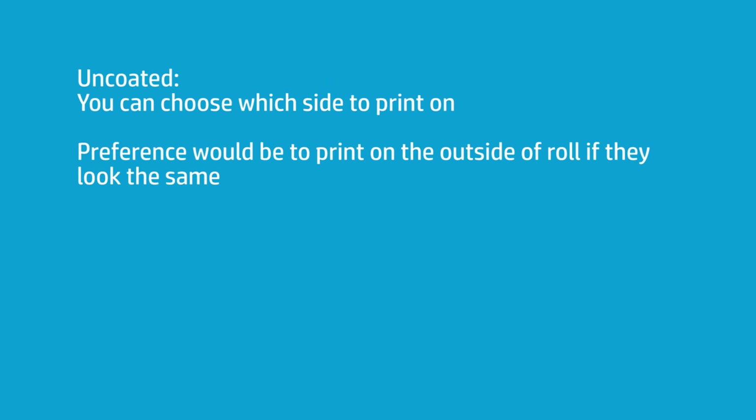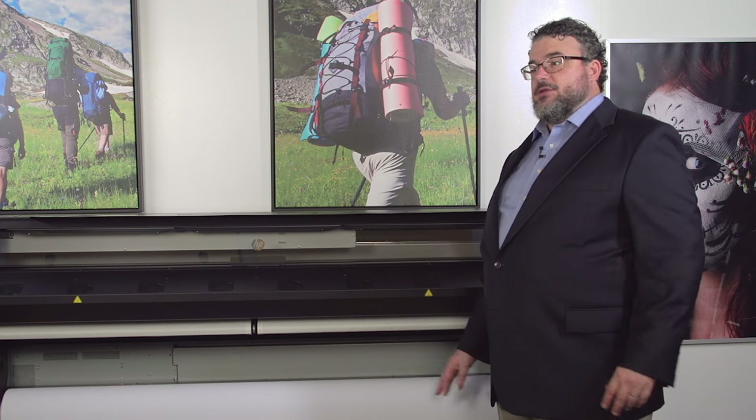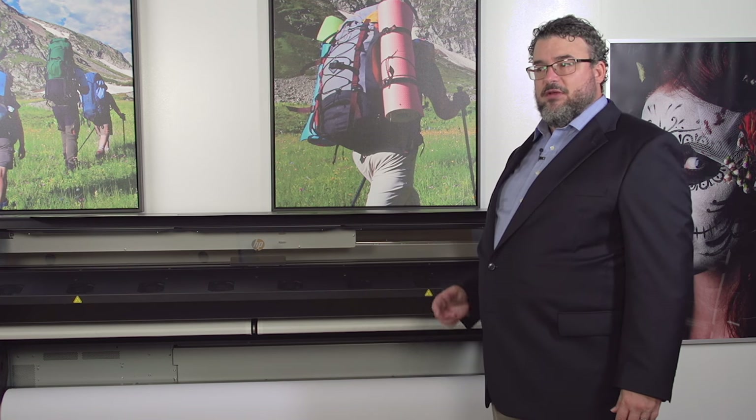If it's an uncoated fabric, it's not that big a deal — you can choose which side to print on. It's more of a preference rather than a coating-based need. This particular material is an uncoated fabric with no specific coating on it. You could choose to print on the inside or outside of the roll. My preference is to print on the outside of the roll if both sides look the same; if one side looks different, it's a matter of aesthetic preference.